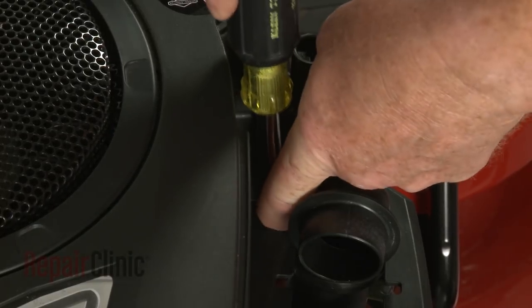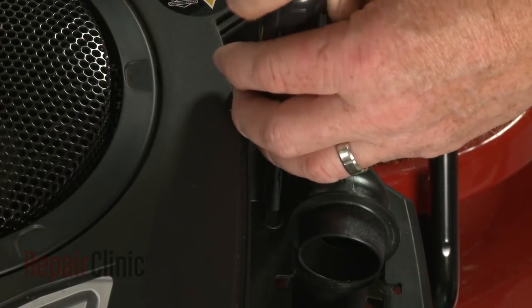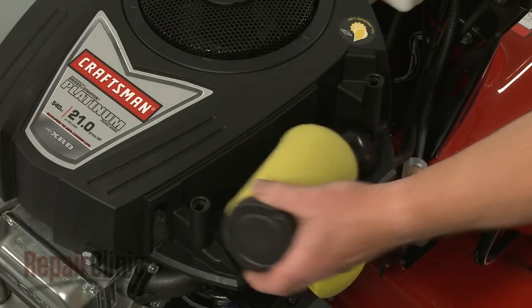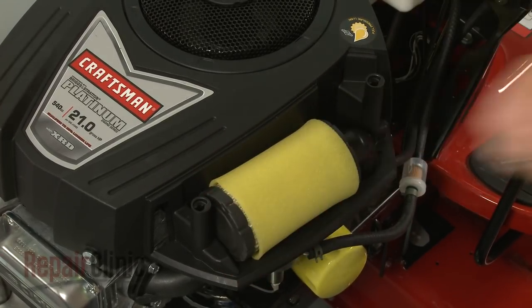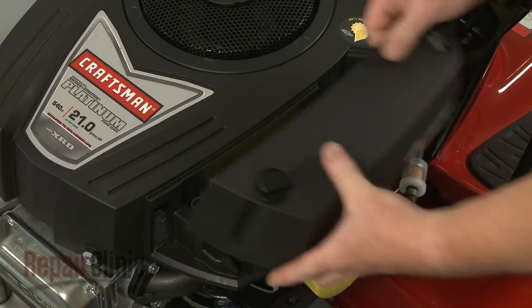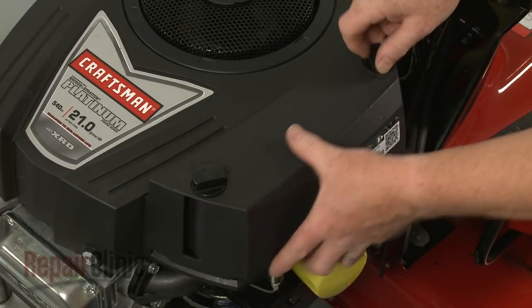Replace the screw in the filter housing. Reposition the air filter, then realign the cover and rotate the retaining knobs clockwise to secure.